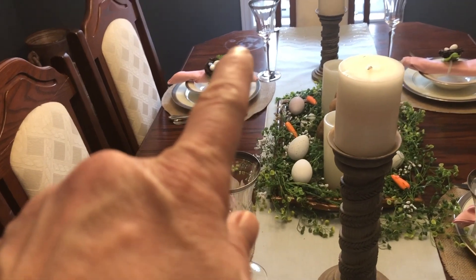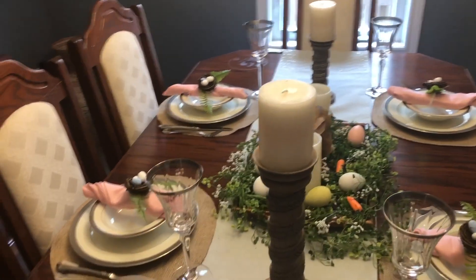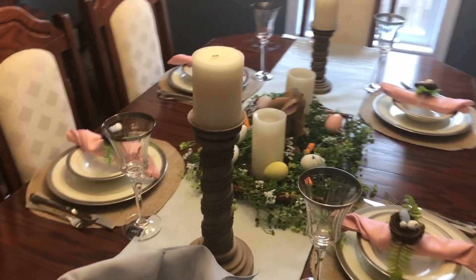I have damaged my table over there, so maybe I will have to do some DIYing on this table as well.